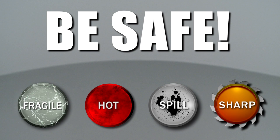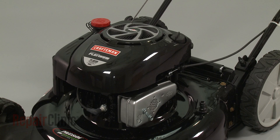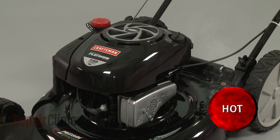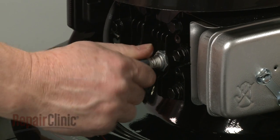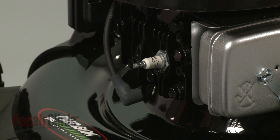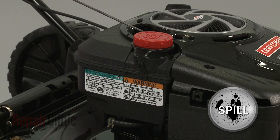Repair Clinic encourages you to perform this procedure safely. In this video, we will show one or more icons to alert you when to use caution. Before you replace the muffler on your engine, first make sure the engine and muffler have cooled. Next, remove the wire and boot from the spark plug to prevent the engine from accidentally starting. We recommend performing this procedure with little or no fuel in the tank.